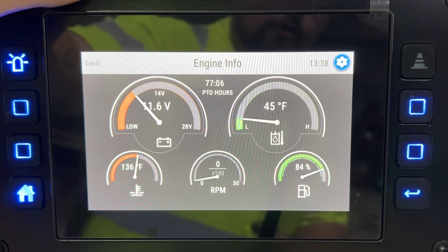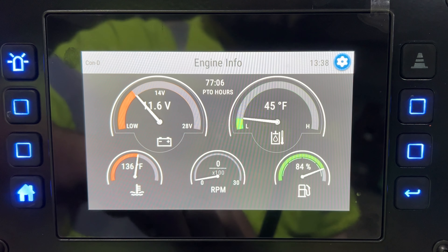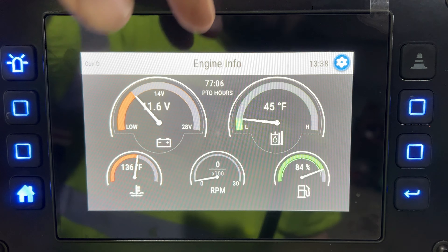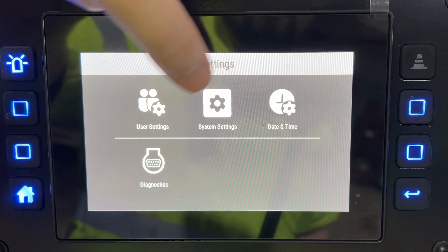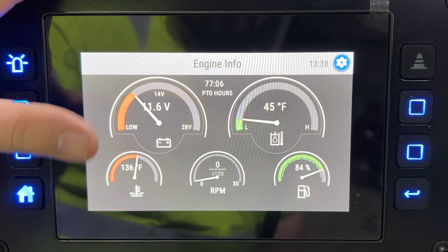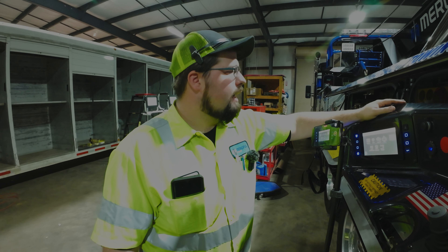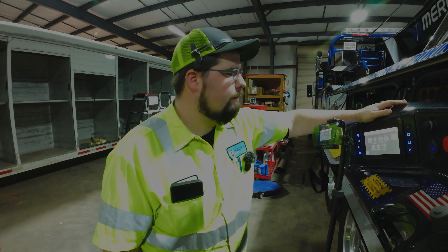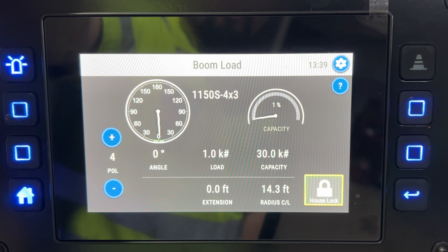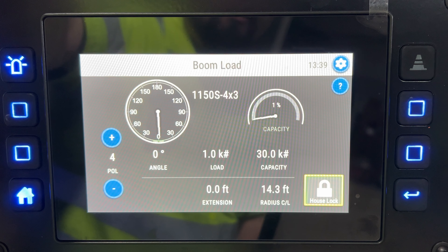Back on the home screen you can read your engine information — the truck's not on so don't be alarmed. You have temperatures, voltage, fuel, RPM, and your PTO hours, which seem really high. It's not a screen I use very much, just check it occasionally on scene to make sure the truck's not getting warm.